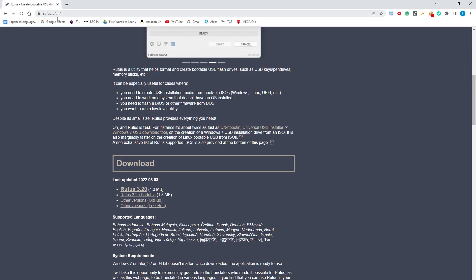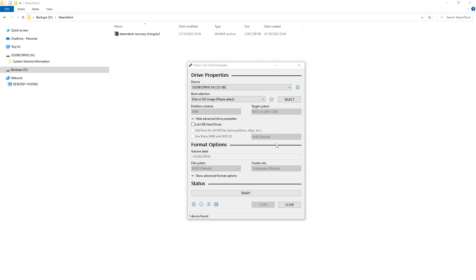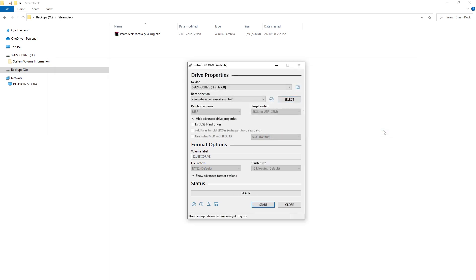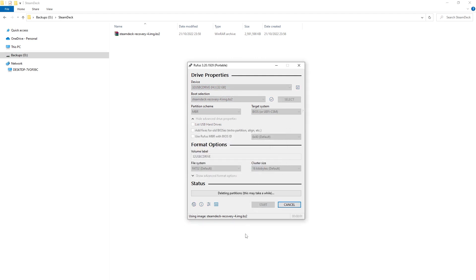Next I'm going to use an image writing tool called Rufus - I'll get the portable version. In Rufus, load up the recovery image. There's no need to extract it - Rufus can read the .vz2 files. Now it's time to write the image; it's going to take a while so I'll cut to the end.